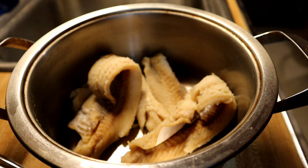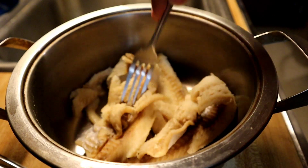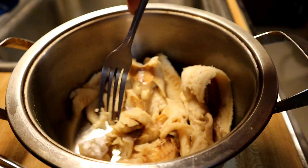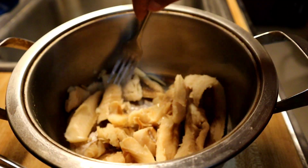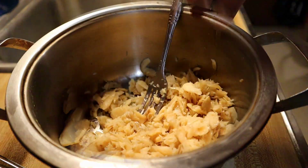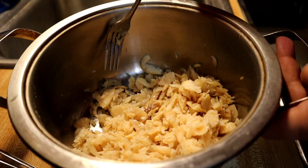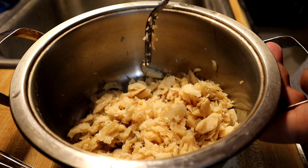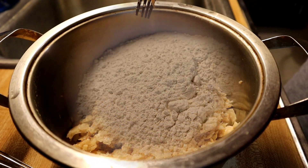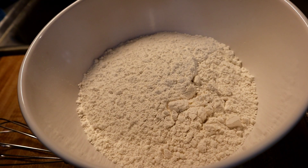Now that I've rinsed out the water, I'm just going to break it up a little bit so it's in small pieces, then put it to the side. Once it's broken up, we're going to set it aside and get started with the rest of the ingredients.